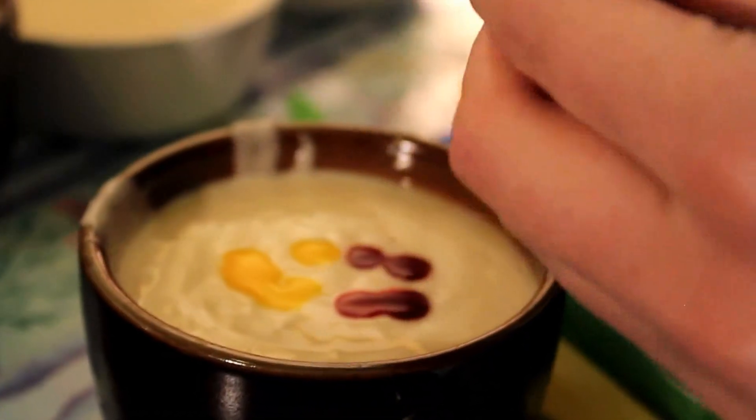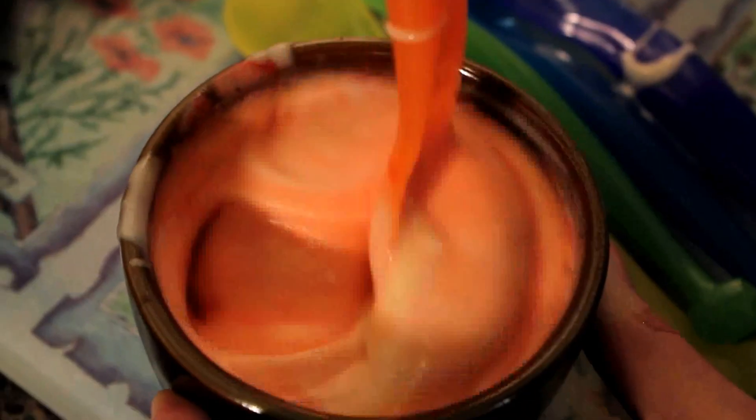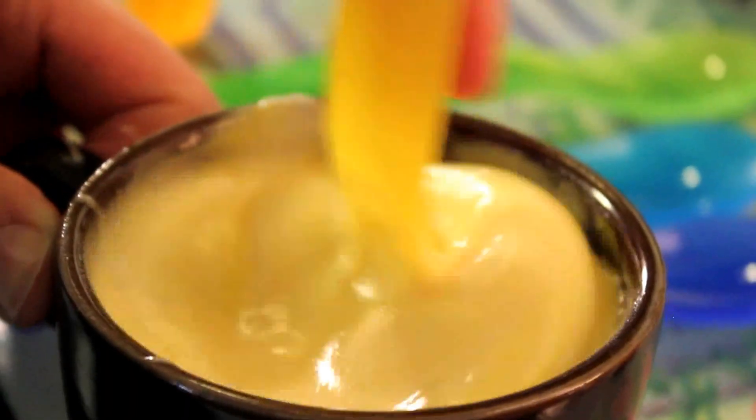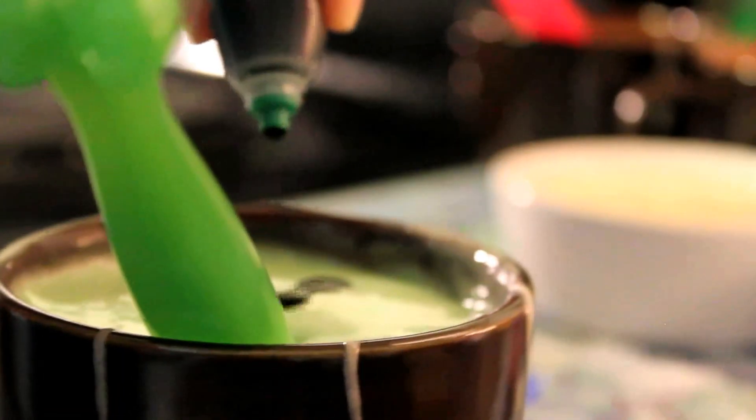A little yellow and red for orange. It's a nice and vibrant orange. There you go.